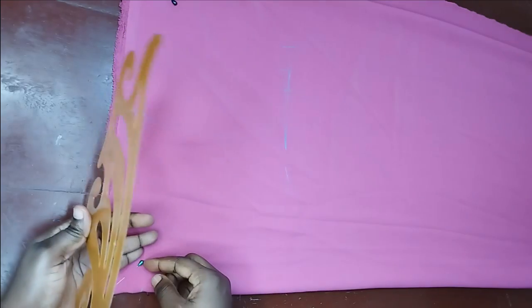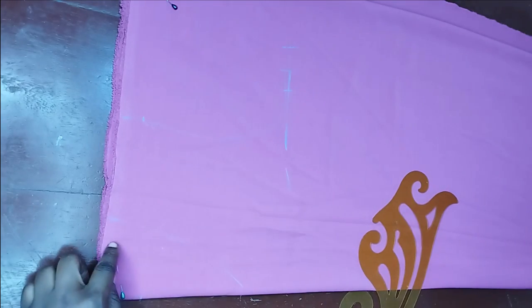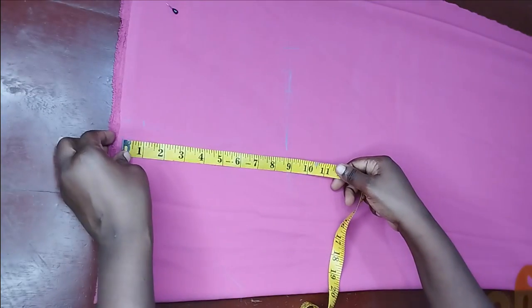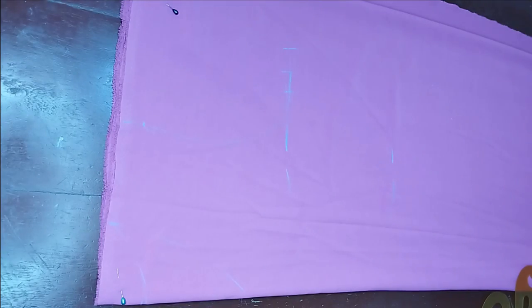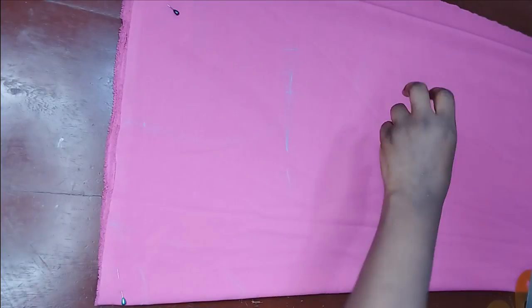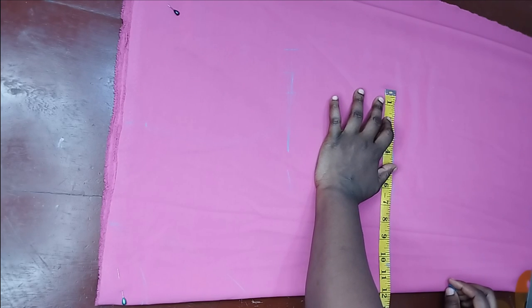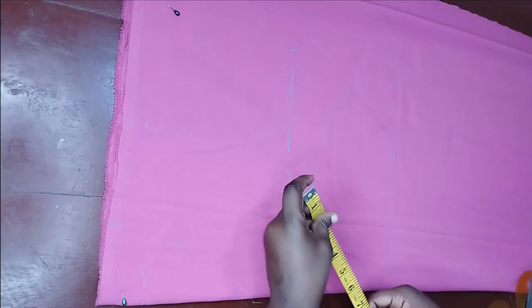This is a free dress, so to make it fitted we're going to be adding loops at the dart lines so we can adjust it however we want. I'm going to mark those points and add the loops after shaping the dress. My half length is 16 inches, so I mark that here, adding half an inch so the shoulder doesn't jump. On that line I mark my waist — my waist is 36, divided by 4 is 9 — but since I'm adding a strap there, I'll add about three to four extra inches.